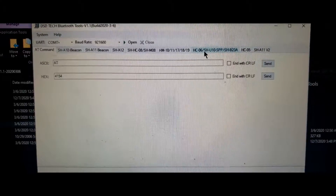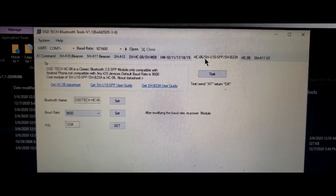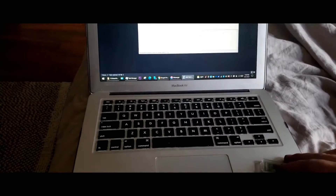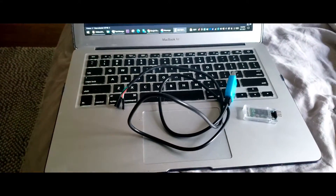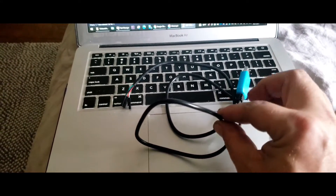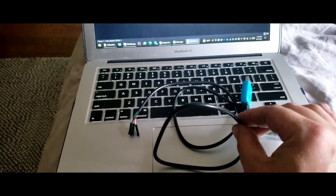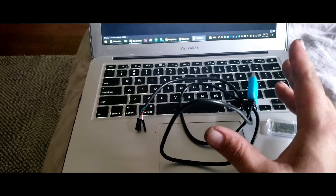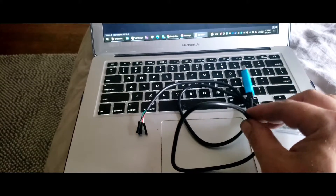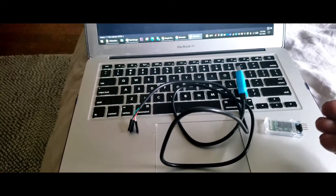You will choose HC-06 and then hook up your device. What I have is the device here and a USB to TTL serial over USB converter cord. This can be used as a data logger in itself, and also to program and send AT commands to the HC-06.